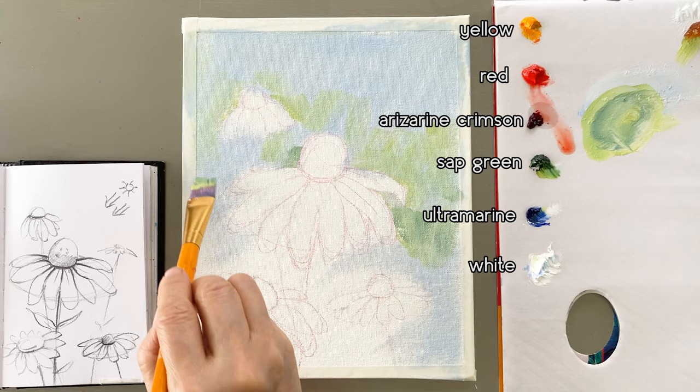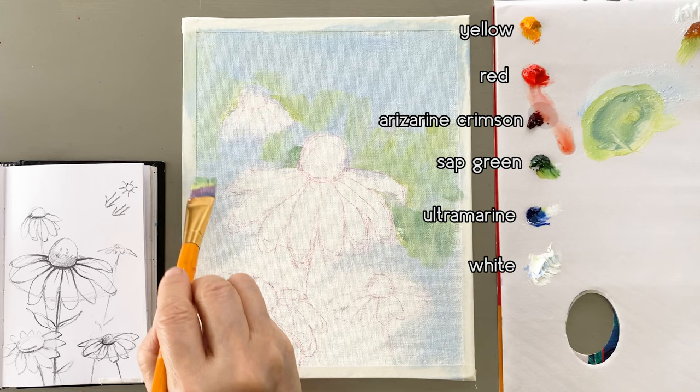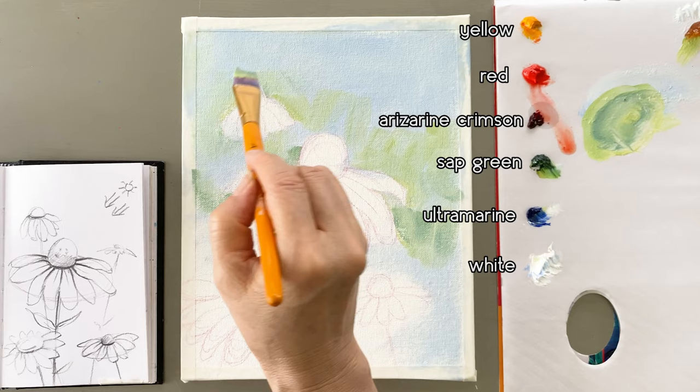I'm also mixing yellow, sap green, and blue, so I get a little dark green. Then I paint that dark green around the flowers as well.